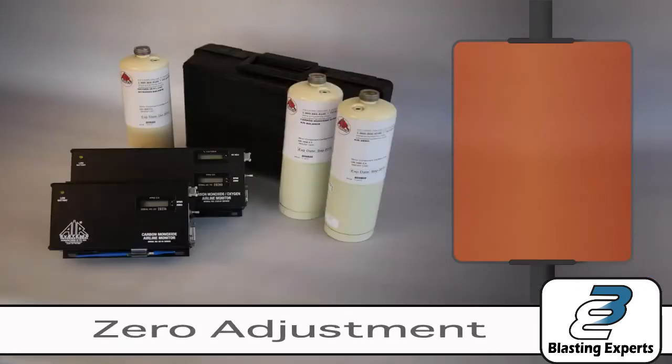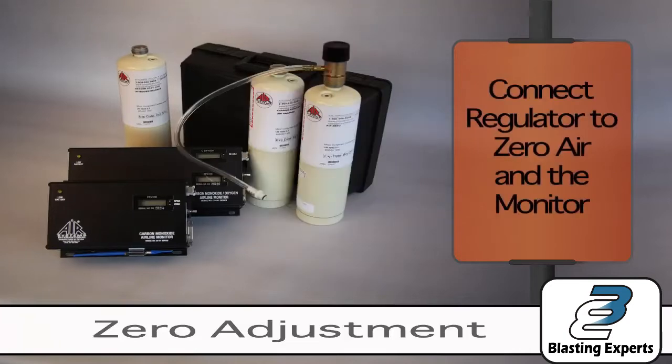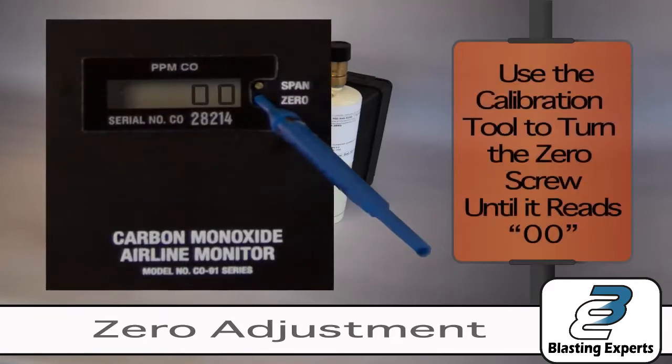The zero adjustment is the first of three phases in the calibration process. Turn the monitor on and allow it to stabilize for at least 15 seconds. Connect the regulator to the zero air cylinder and then to the monitor. Open the regulator by turning the knob counter-clockwise. Use the calibration tool to turn the zero screw until it reads a value of 00.